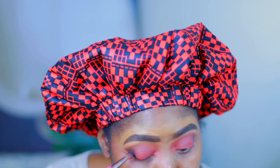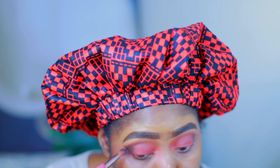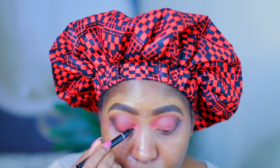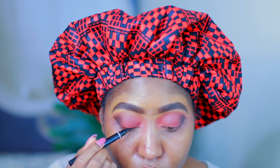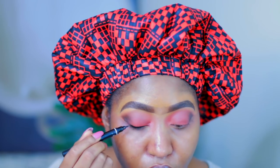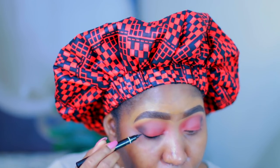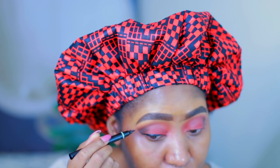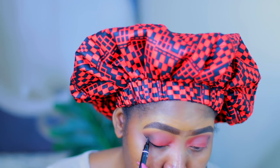I wanted the outer V a bit darker so I'm using the Carbon matte eyeshadow to darken that a little bit. Now I am just lining my eyes and I'm using the Duo Stroke double-ended liquid liner and I'm just going to use that to draw a wing line.